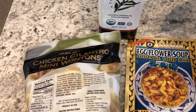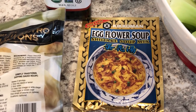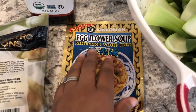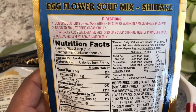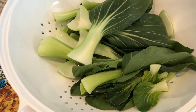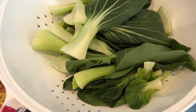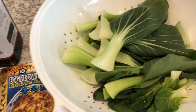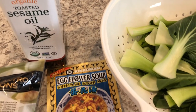For dinner tonight I am making a semi-homemade version of wonton soup. In my freezer I had this bag of chicken cilantro mini wontons from Trader Joe's, and in my pantry I had this package of Kikkoman egg flower soup mix - I really like it a lot. I'm going to follow the directions but not add the egg. To stretch it a little bit I'm going to add two and a half cups of water plus another cup and a half of chicken broth. I also have this baby bok choy from my fridge - already cleaned up. I'm also going to be using some green onions and some sesame oil.